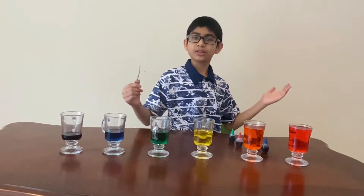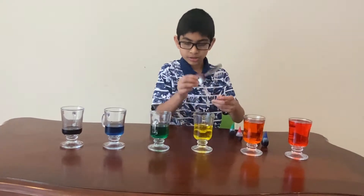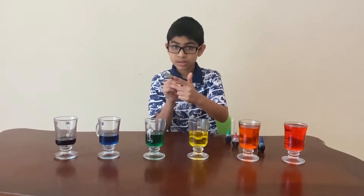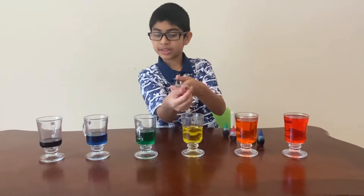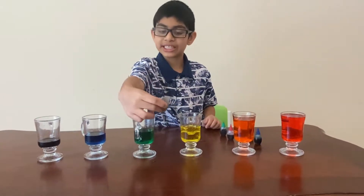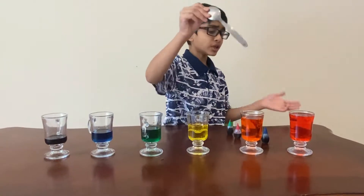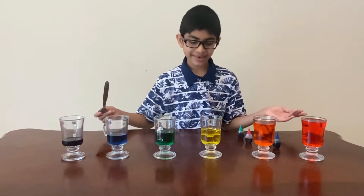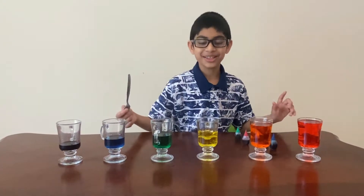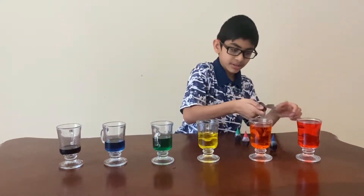Now I'm going to show you how to play Twinkle Twinkle Little Star. First, let me tell you how to hit the glasses — you take your spoon sideways. So from your view, you hold it this way and tap the glass. Let me first show you how it sounds on our homemade water xylophone.